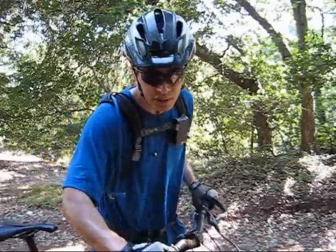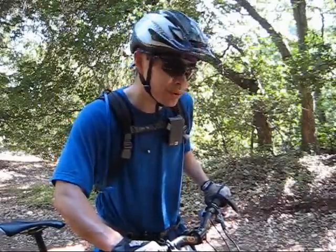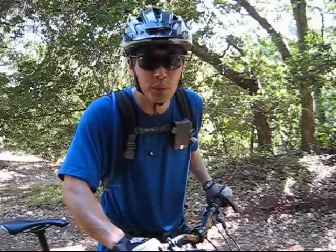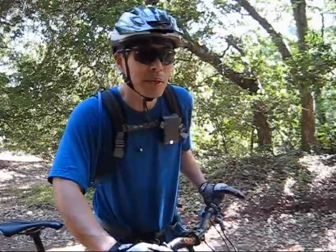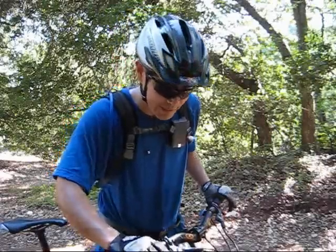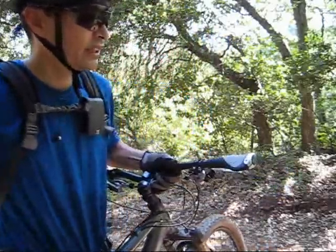Also, with one-finger braking it allows you to keep three fingers on the grip. If you've got three fingers on each grip, you'll feel that you have a lot more control — and mountain biking is all about control over the bike.